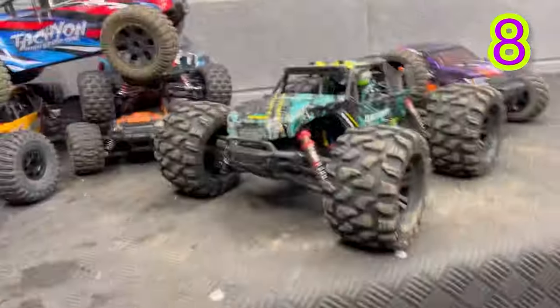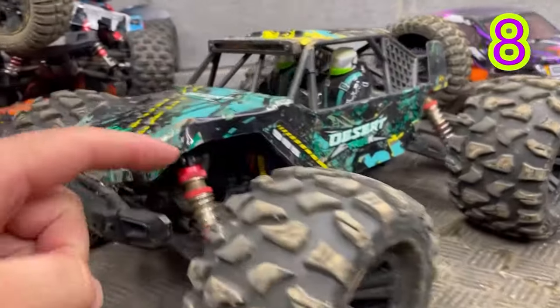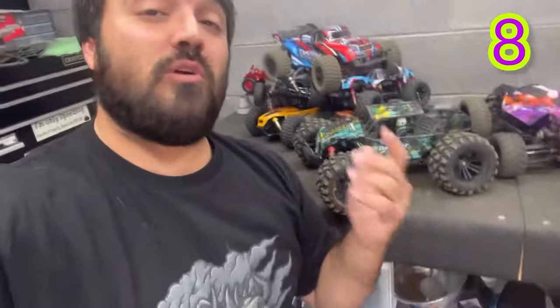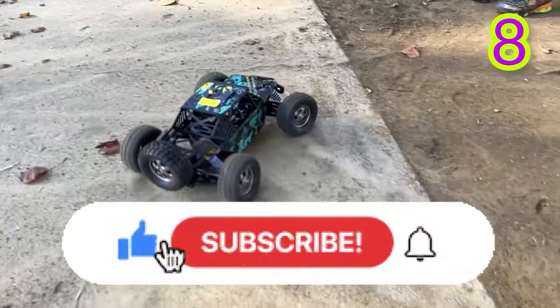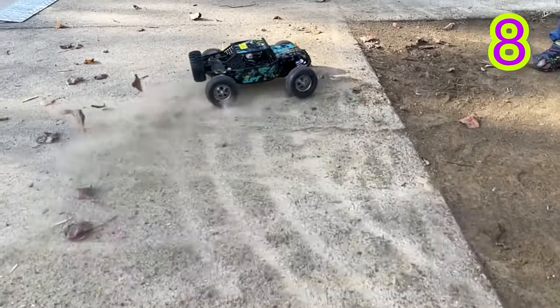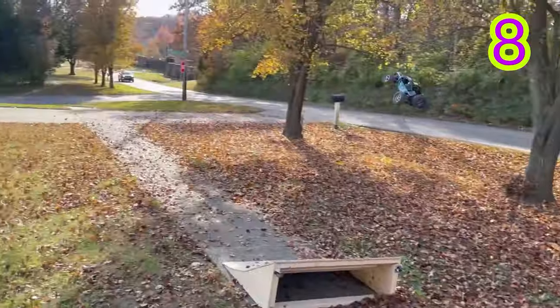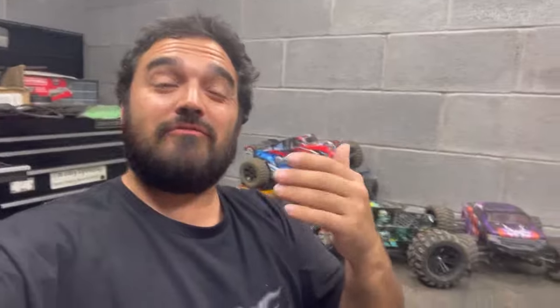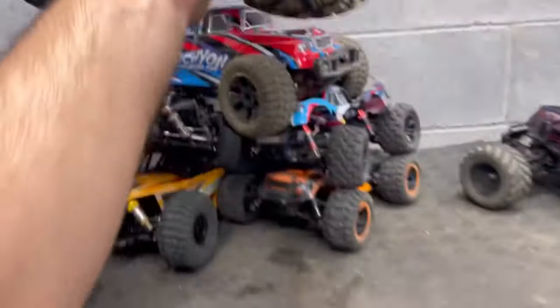Almost forgot about this one. I know it doesn't come with these wheels, these shocks, or that motor — straight out of the box it has oil-filled shocks and is only a brushed motor, running around 15 to 17 miles an hour. But it's probably one of the most durable cars HBX has made. I do have videos on the newer model that comes with a brushless motor — it's called the 2996A. I just haven't found it on Amazon yet, but I'll also link these tires below.